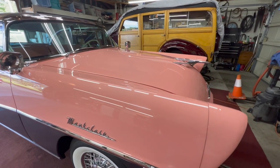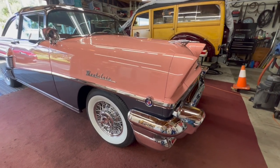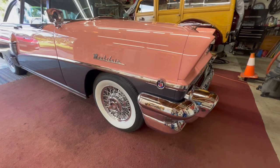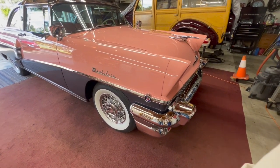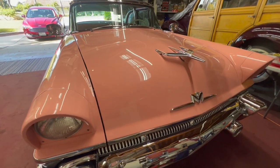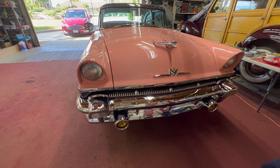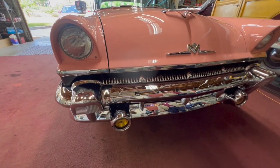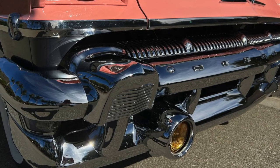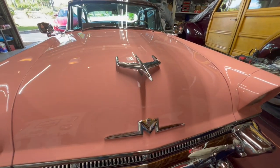In the last two months I've put Wilwood front disc brakes on it, and new tires about a week ago. The guy with this front bumper had to send it back three times to get it to look right and have enough chrome on it — he finally got that accomplished after sending it back three times.